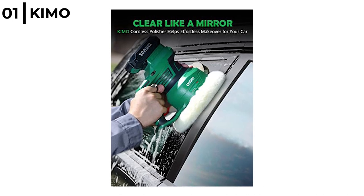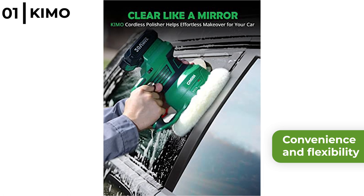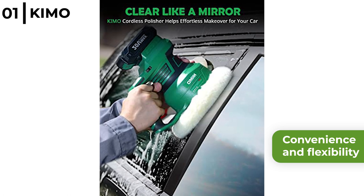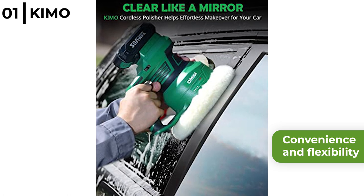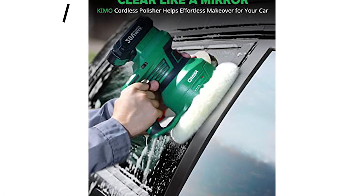The Kymo Cordless Dual Action Random Orbital Polisher provides convenience and flexibility. The kit includes the polisher, battery, charger and a wide variety of pads, which you can take anywhere to remove scratches leaving the surface swirl free and shiny.